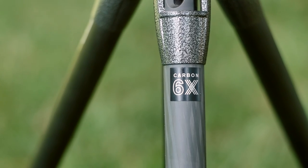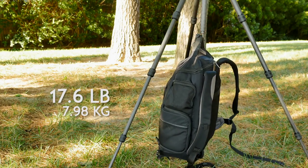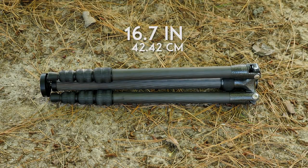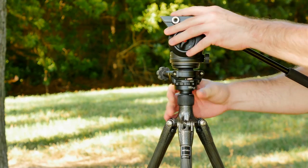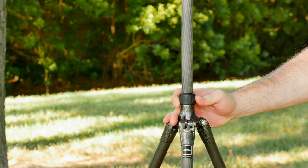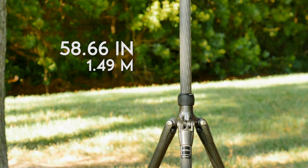Made from carbon fiber, the sticks weigh only 2.2 pounds and hold a load capacity of up to 17.6 pounds. Completely folded up, the tripod is just 16.7 inches, which is small enough to fit onto a backpack or store in your carry-on luggage. You want it to extend to a comfortable shooting height while standing, and it doesn't disappoint — at its tallest, the tripod extends to 58.66 inches with the center column out.